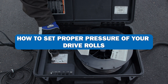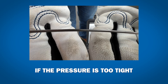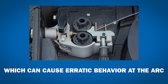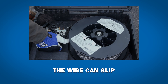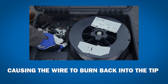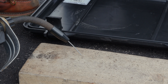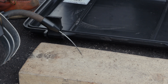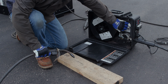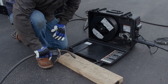The final tip is proper pressure of your drive rolls. If the pressure is too tight, you can deform the wire, which can cause erratic behavior at the arc. If the pressure is too loose, the wire can slip, causing it to burn back into the tip. To set the proper drive roll pressure, aim the gun at a 45-degree angle about two inches above a block of wood. Start with no pressure on the wire and press and hold the trigger. Gradually increase the drive roll pressure until the wire stops slipping, then give the knob an additional half turn and you'll be all set.